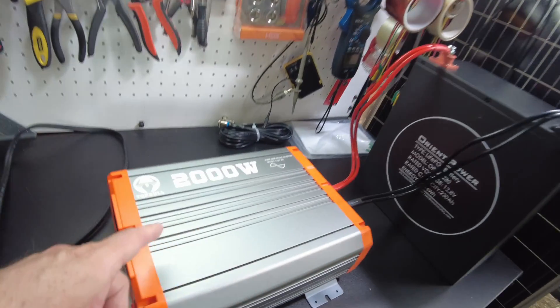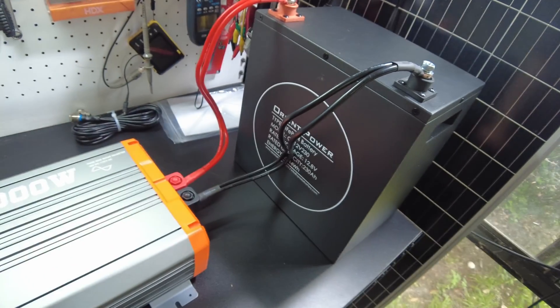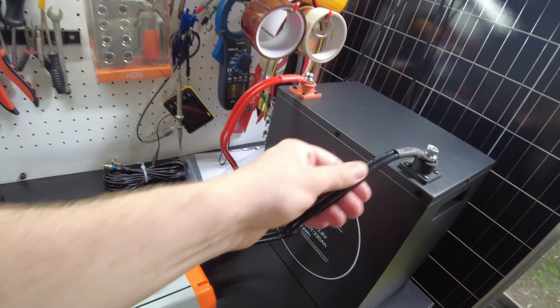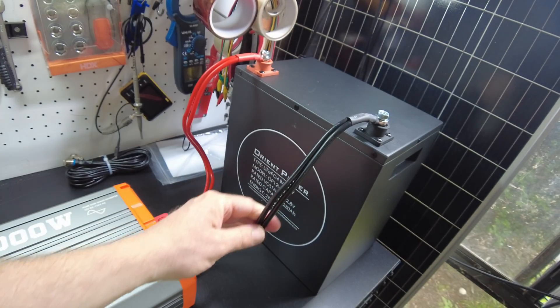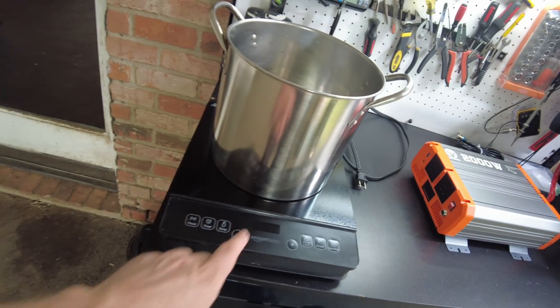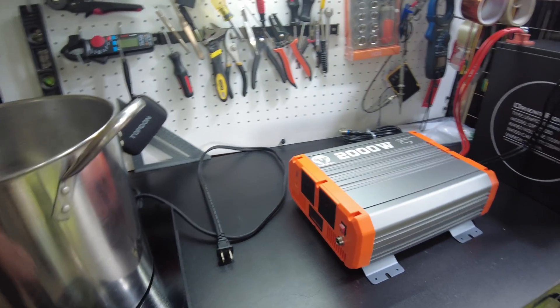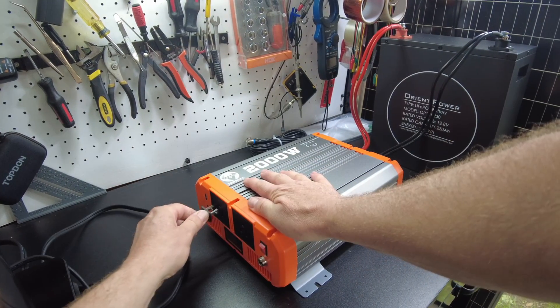I've got the Top Bull 2,000 watt inverter hooked up to the Orient Power 230 amp-hour battery, just to make sure we have enough power. I did go ahead and use their included cables to see how they do; however, I would upgrade these to something beefier. We're going to hook up this induction cooktop and try to push this thing.